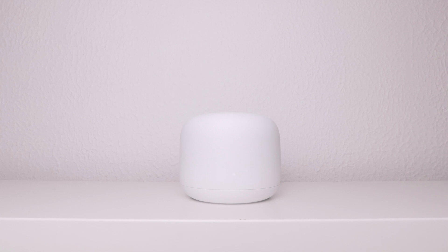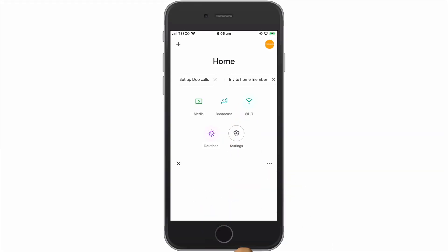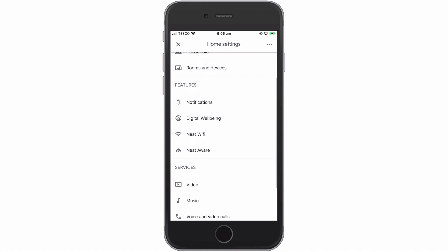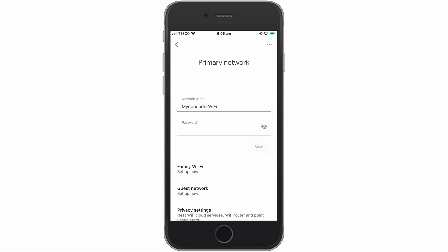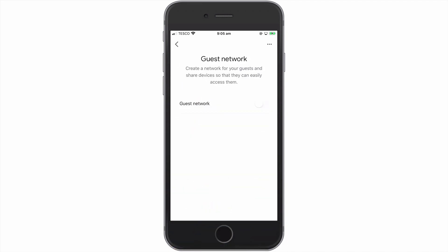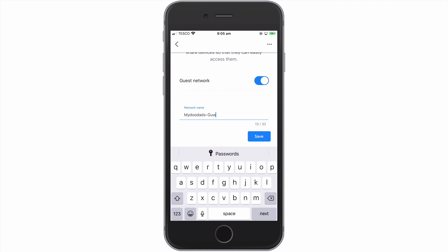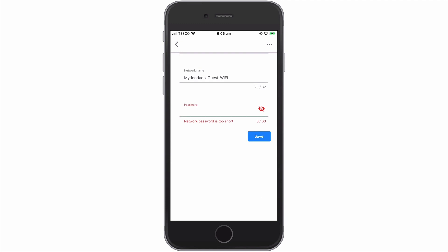Security experts have been recommending that we isolate devices on our home network that are considered part of the Internet of Things. Smart devices may be more susceptible to attack, particularly if the manufacturer is not regularly updating their products with security patches. As best practice for your home network and the security of your new NAS, you should isolate smart devices connected to your network. The simplest solution is to enable guest WiFi and move all Internet of Things devices over to your guest network.